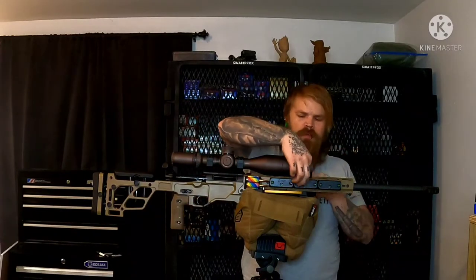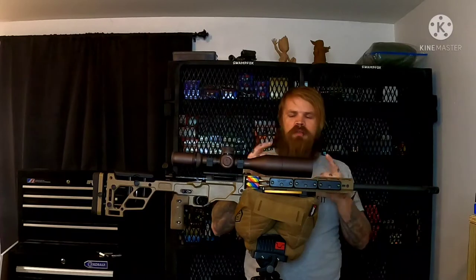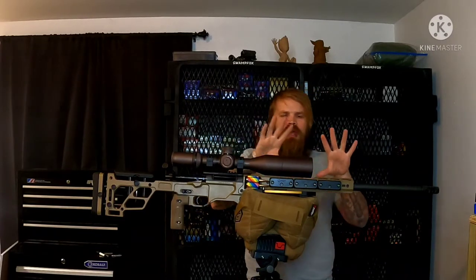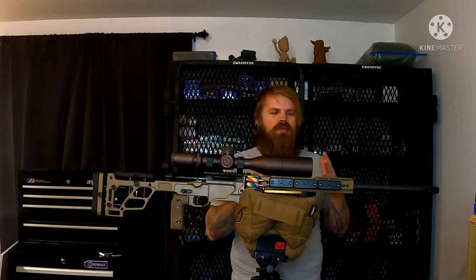I added three separate sets of weights — six weights in total, three on each side. That creates a balance point in our rifle. If you've ever shot a rifle that has a bunch of recoil, you know how much you would enjoy having a little bit of extra weight on your rifle to reduce recoil.